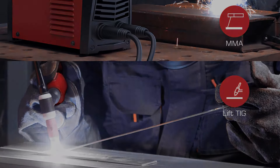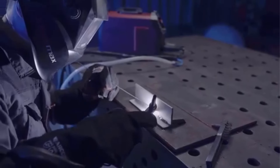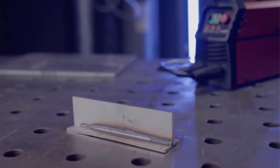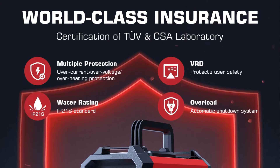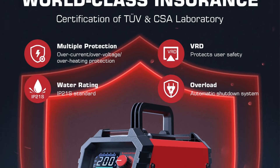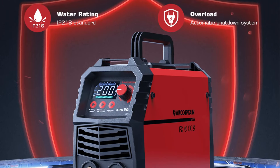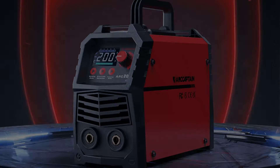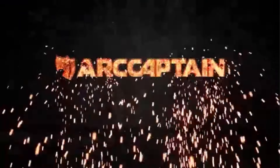This lightweight unit, weighing just 7.2 pounds, is designed for portability, making it convenient for outdoor repairs and DIY projects. The intelligent LED screen provides clear data to users, enhancing usability without compromising safety, as it includes multiple protection features and passes strict certification standards — CE and FCC. Additionally, it comes equipped with essential accessories and a 2-year warranty, making it a reliable choice for both casual users and those looking for professional-grade performance.